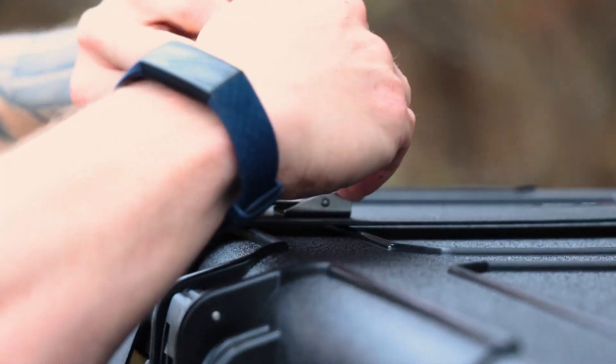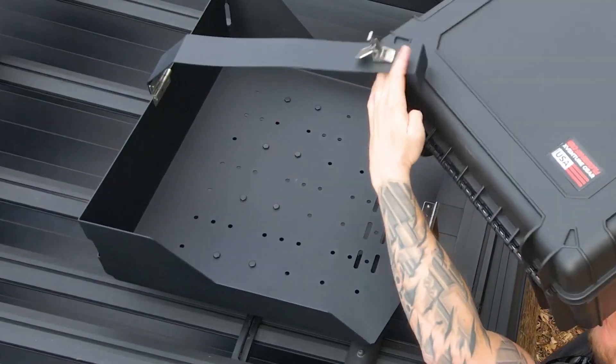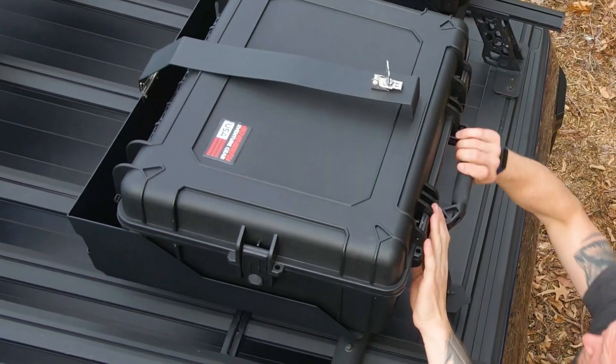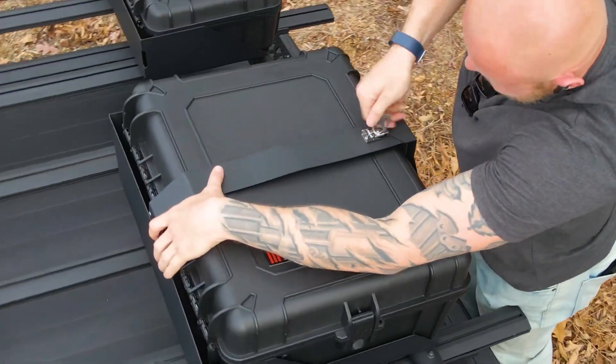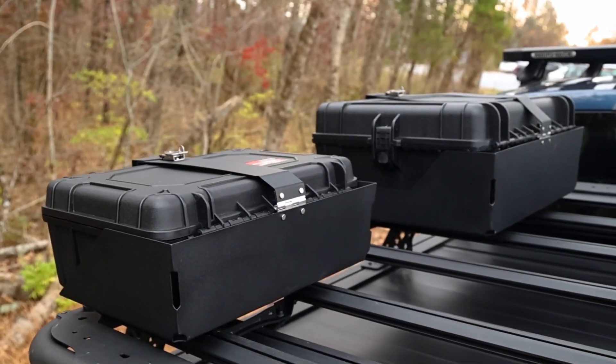And for added peace of mind, you'll find locking provisions for a padlock on this mount, so your gear remains safe and sound. The quick release mount also features a textured black powder coat finish, not only adding style to your adventure rig, but also providing extra protection against the elements.